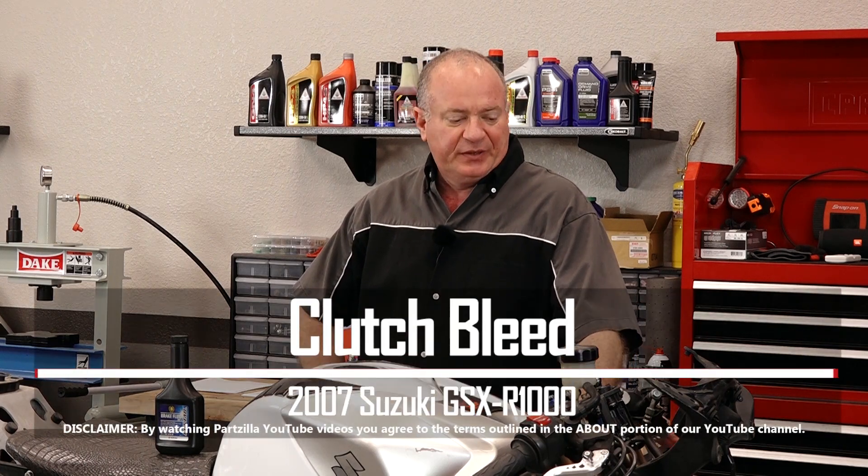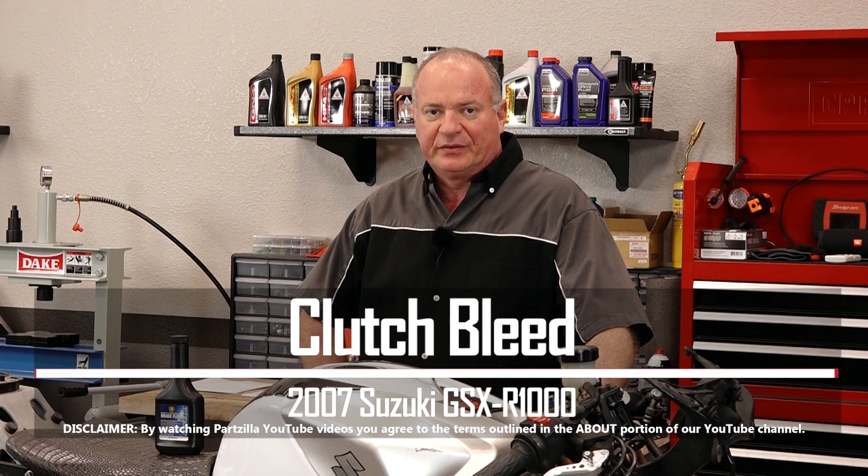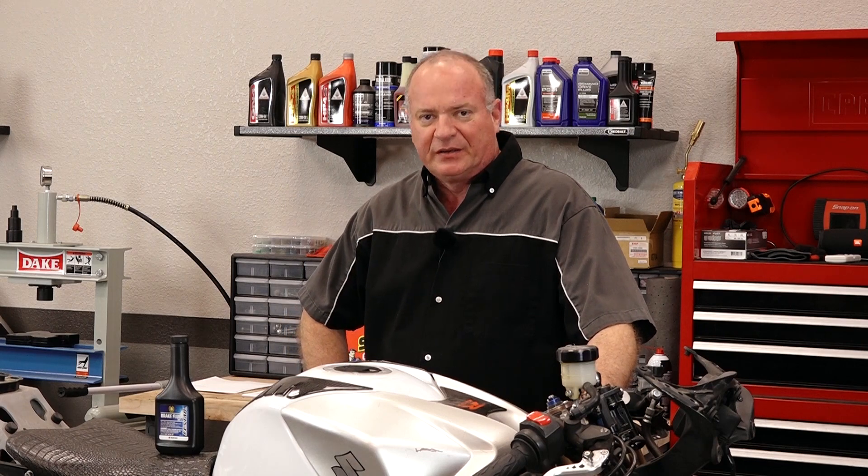Hello, John Talley here with Partzilla.com. Today I'm going to show you how to bleed the clutch system on our 2007 Suzuki GSX-R1000. Pretty simple to do — I just need to grab a couple of tools and I'll show you how to get it done.